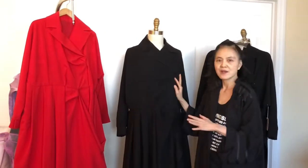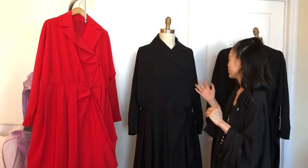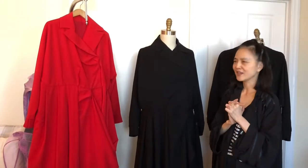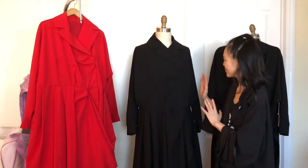We have just finished the wrap dress for our customer Joanne Booty, and she ordered it for her customers Joanne and Elaine. I just want to show the customer how to wear this wrap dress.